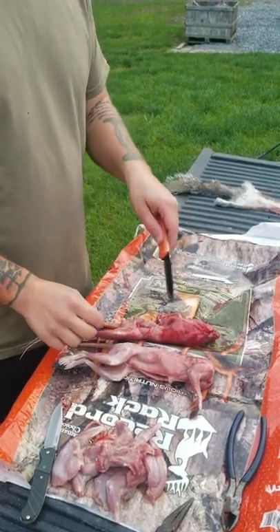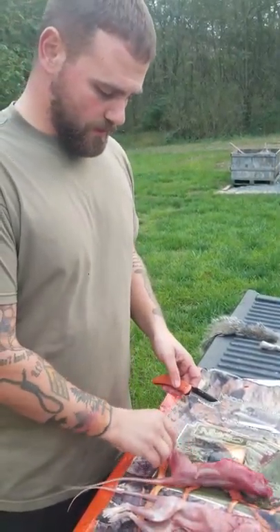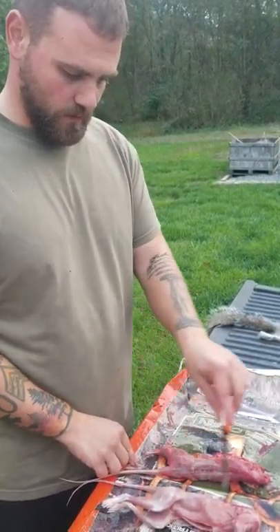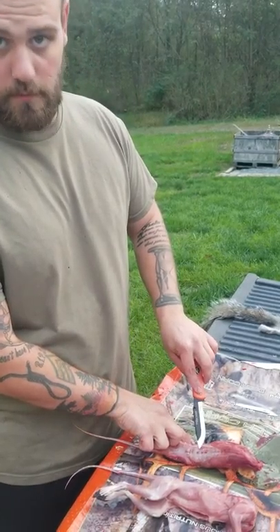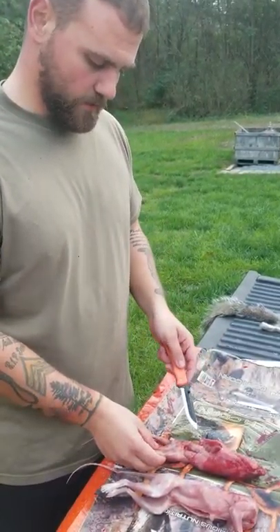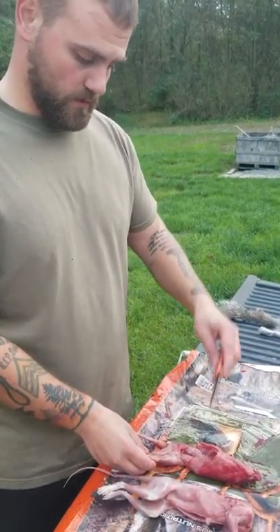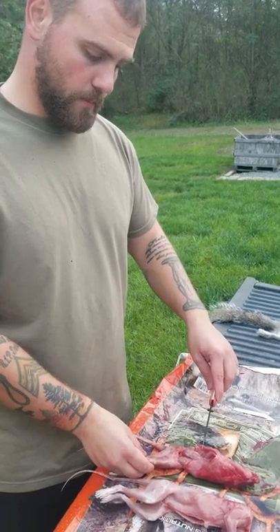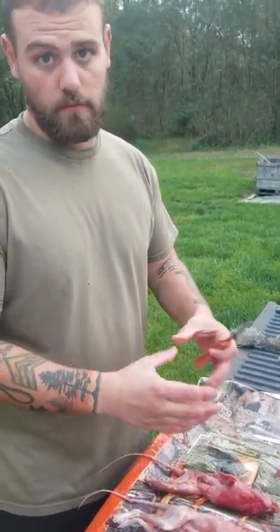We've already skinned them and I'm just in the process of quartering them out now. So I'll show you guys how to remove the legs here. And then you can also get some meat out of the back strap back here. You can do that two ways — you can either fillet the back strap off, or you can just sever the spine right behind the rib cage and just cook the spine with the back straps on.